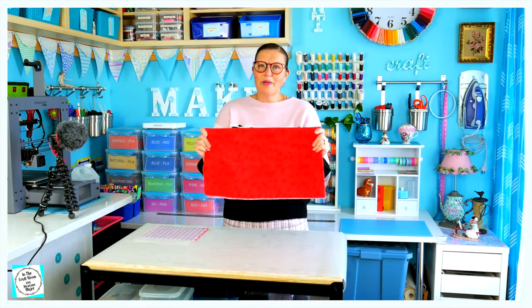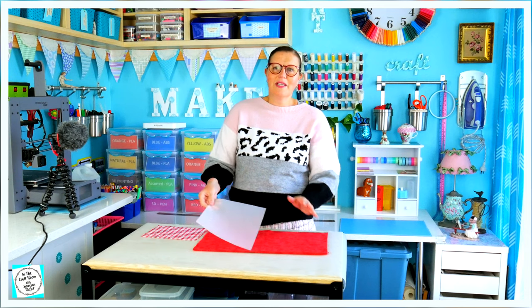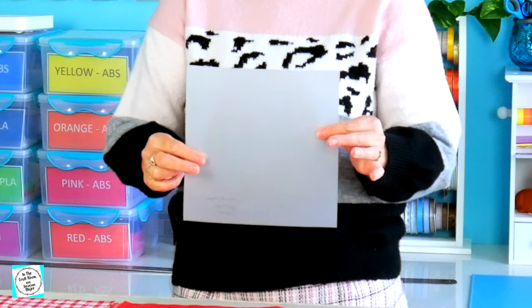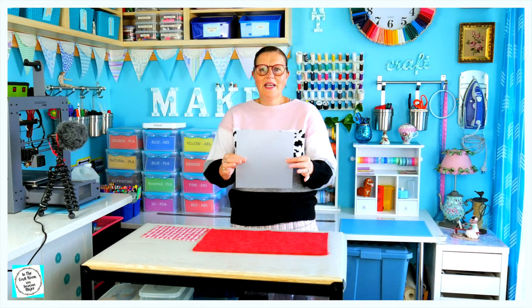I've also got this red print which I'm going to use as my final backing fabric. In issue one, it's recommended that you make a template — a 22 centimetre square template — to measure out all of your final squares. I've made mine out of tracing paper for longevity and I'm going to use it as my measure.